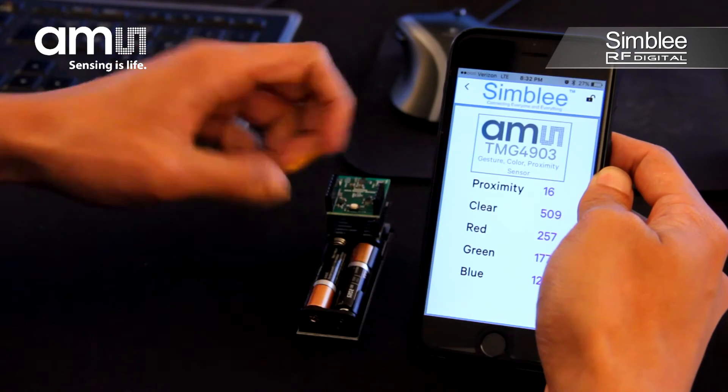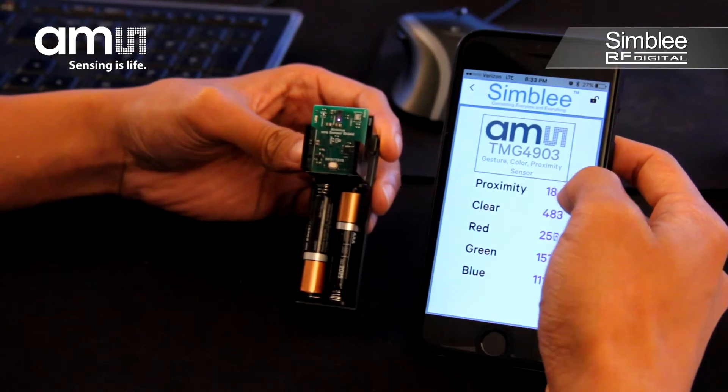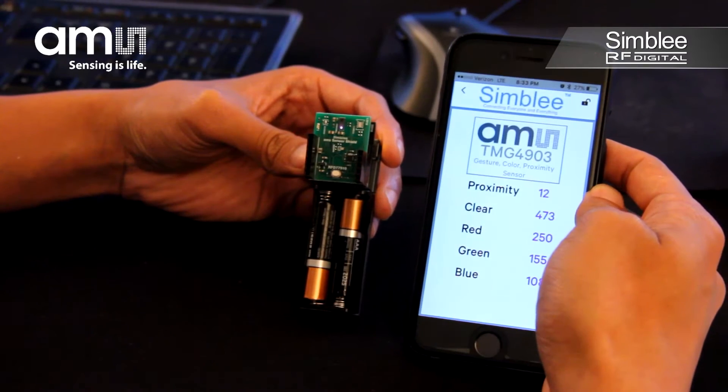This kit includes a USB development shield, AAA battery shield, 7-pin Symbly breakout board, and the TMG4903 sensor shield.